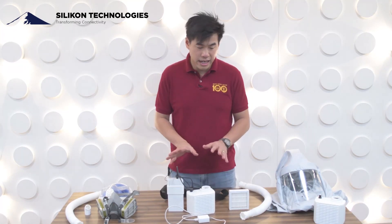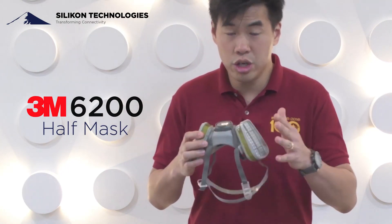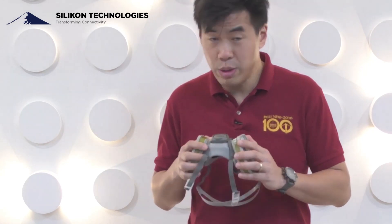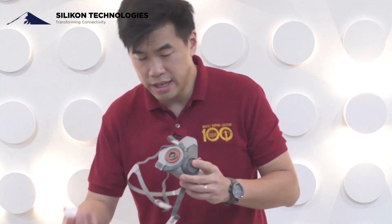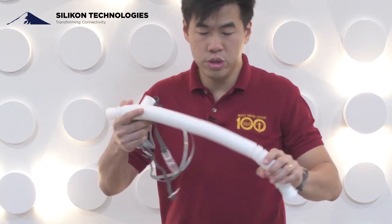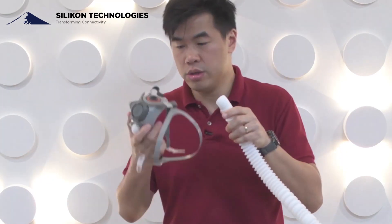We specifically designed it for both a hood version and a full half-mask version. What I have here is a 6200 series 3M half-mask with NIOSH filters. To use it, you remove the NIOSH filters and connect the specially designed adapter we've built, plus an adapter cap for the other side. You then connect it to a stretchable hose — depending on the function, you can use it longer or shorter — and hook it up to the unit.